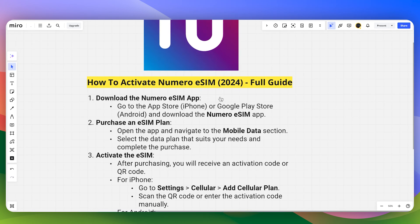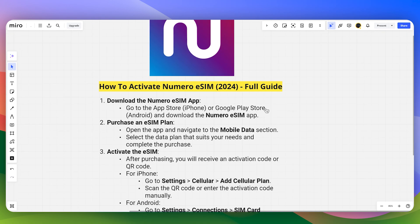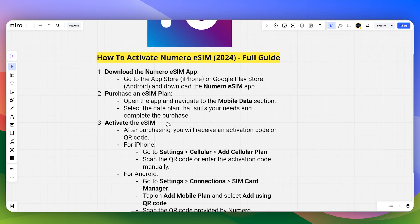You can download it on your iPhone from your App Store, and for Android you can do this on your Google Play Store. Now open the app and navigate to the mobile data section and select the data plan that suits your needs, and then you just need to complete the purchase.